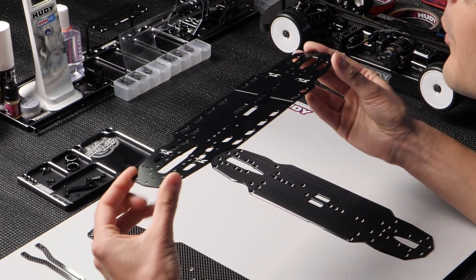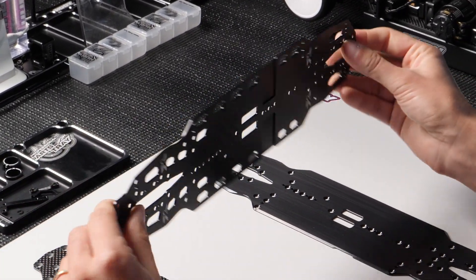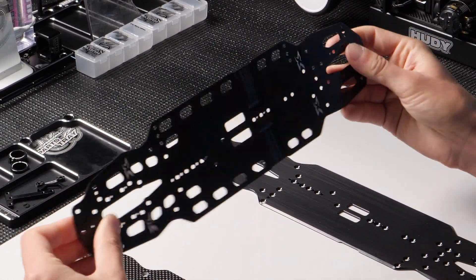It's got a bit lower center of gravity, so it will be more stable and more forgiving for carpet conditions, and it will give you more corner speed as well.